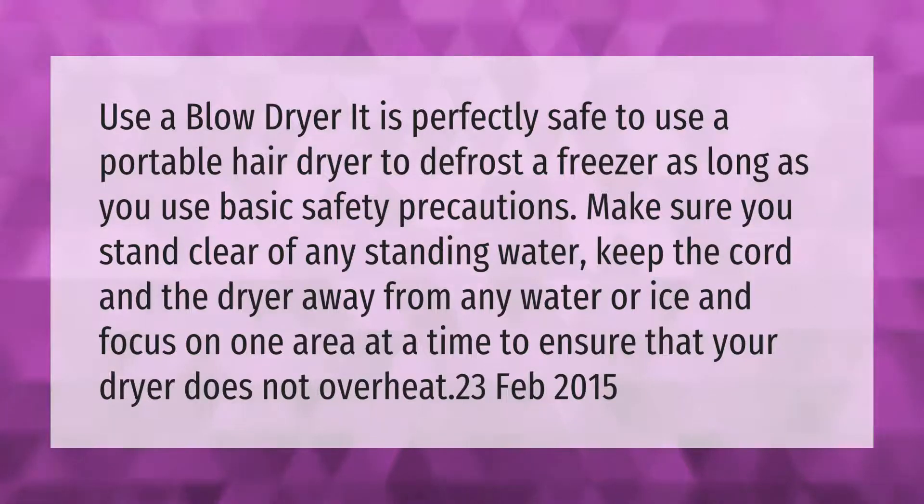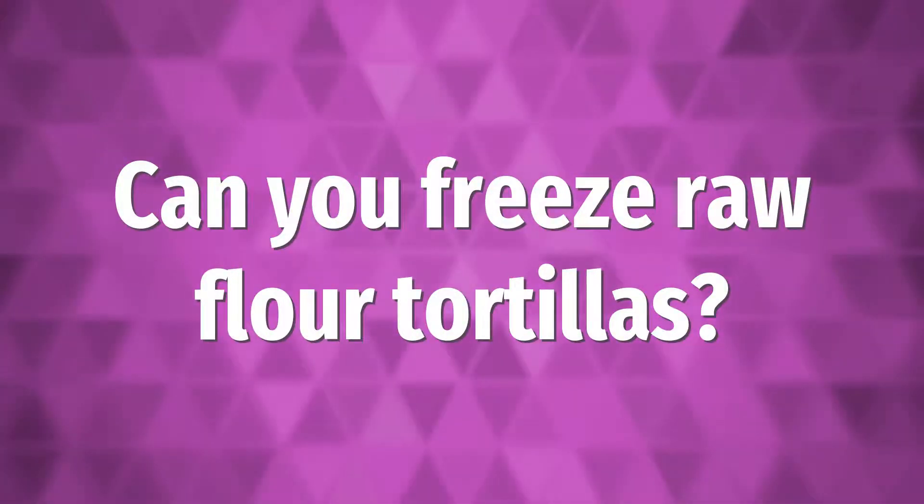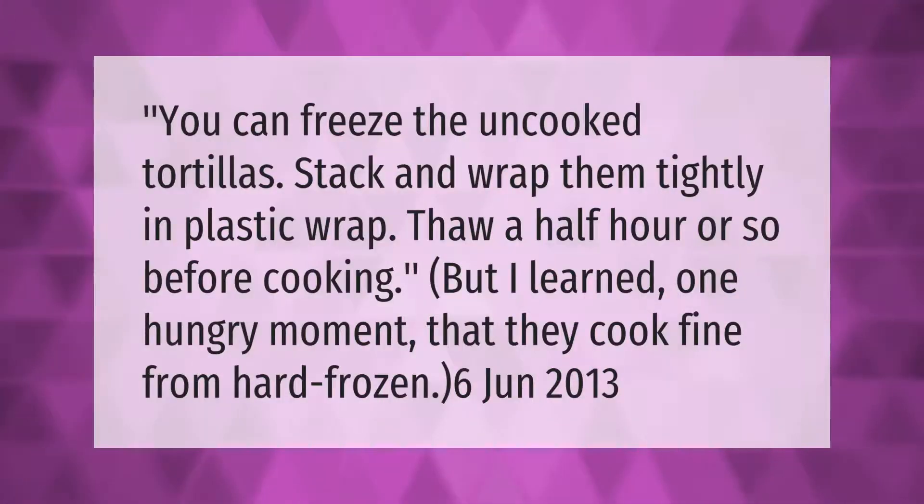You can freeze the uncooked tortillas — stack and wrap them tightly in plastic wrap, then thaw a half hour or so before cooking. But they cook fine from hard frozen as well.